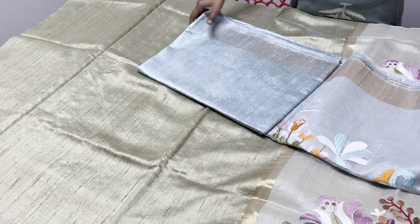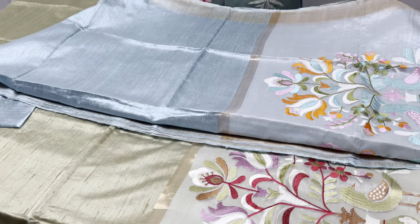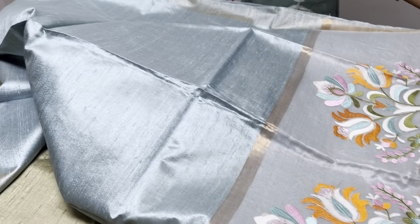Let me quickly go through the colors. If you like any saree, just take a screenshot and send it to the number 978-963-8283 to book it. We also have COD facilities available.